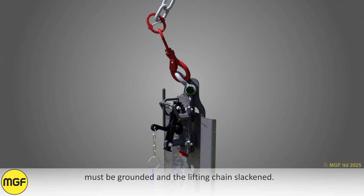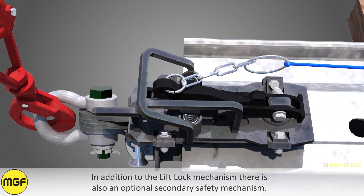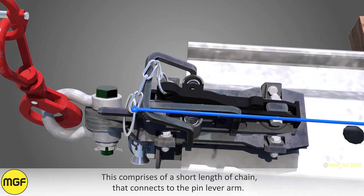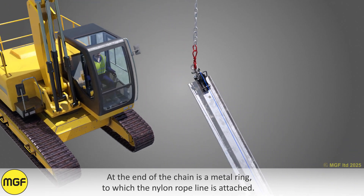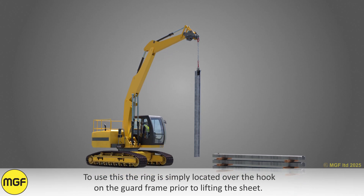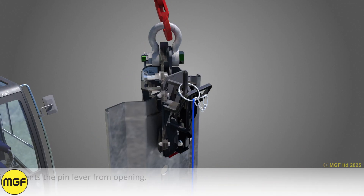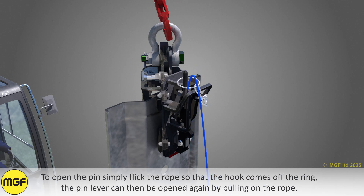In addition to the lift lock mechanism, there is also an optional secondary safety mechanism. This comprises a short length of chain that connects to the pin lever arm; at the end of the chain is a metal ring to which the nylon rope line is attached. The ring is simply located over the hook on the guard frame prior to lifting the sheet, which prevents the pin lever from opening. To open the pin, simply flick the rope so that the hook comes off the ring; the pin lever can then be opened by pulling on the rope.